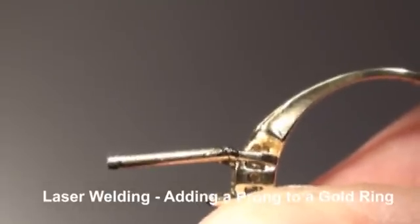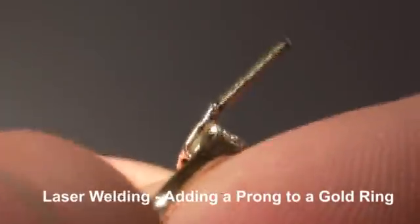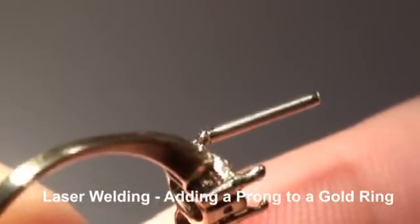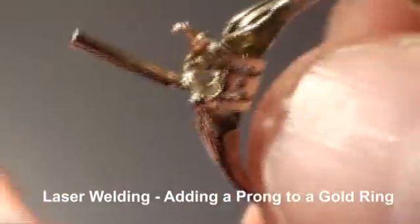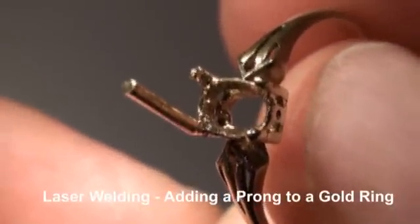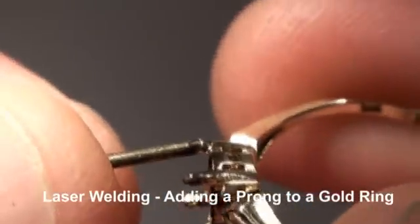We're going to juice up our settings a little bit to give us a keyhole weld.